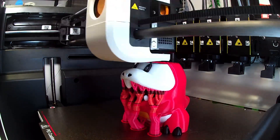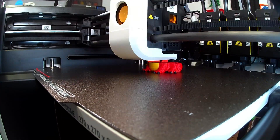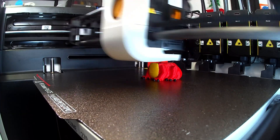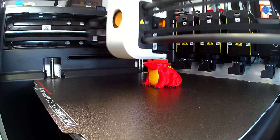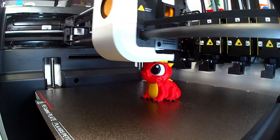I haven't had the chance to try out the AI-powered spaghetti or print failure detection yet, but I'll be sure to cover that in my full review. Be sure to subscribe to Hoffman Engineering so you don't miss out on the full review coming in a few weeks. The camera is an HD 1080p camera, and the time lapses it creates look great.